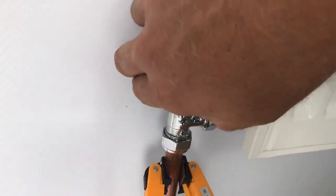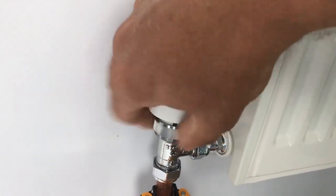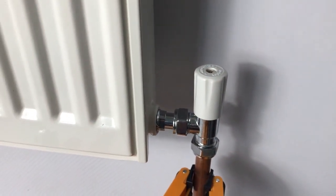Before we balance, we need to make sure that anything that might restrict flow into the radiator — other than the lock shield we're going to manipulate — is removed. So we take off the sensing head to ensure a wide open TRV body, and we'll also make sure the lock shield is wide open.